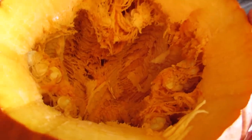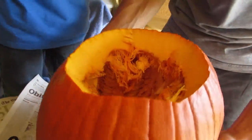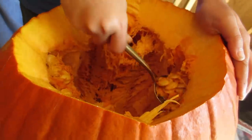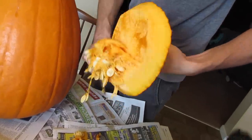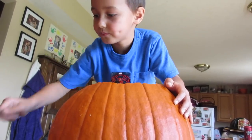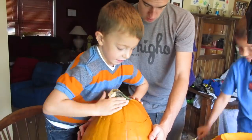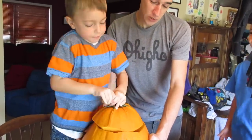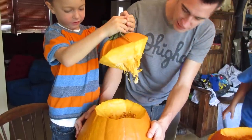Next step is to take your spoon, get inside there, and hollow out the pumpkin — take all the seeds and fibers and everything out of there. Don't be afraid to use your hands. You want to trim this off too. Get those good pumpkin seeds!